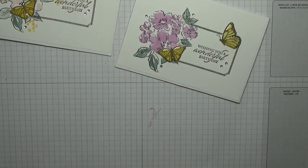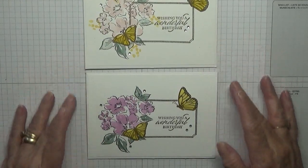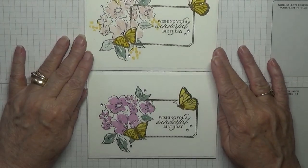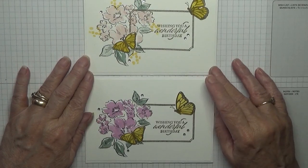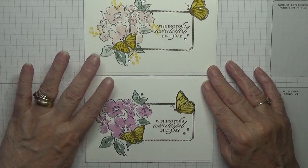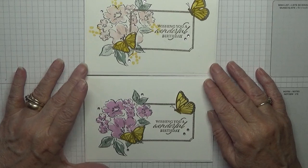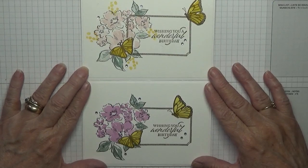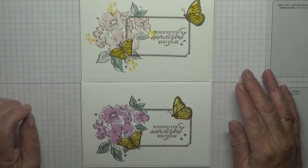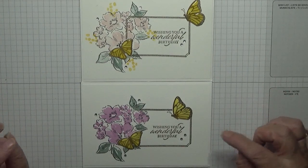Right, there we are — got to keep it flat. By the way, the idea for this card came from Artful Stampin'. She does some fabulous artwork and you need to get over to her channel. She does lovely one-sheet wonders and beautiful cards. Go and check her out at Artful Stampin' on YouTube.